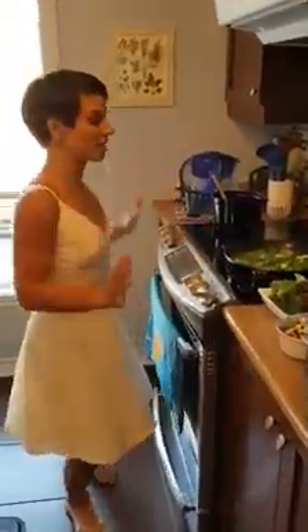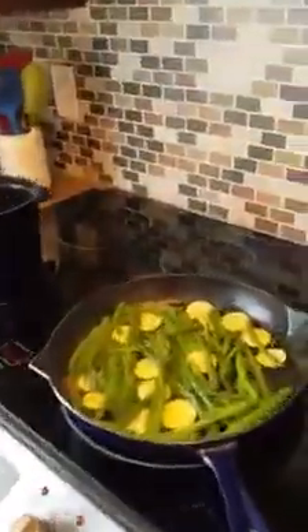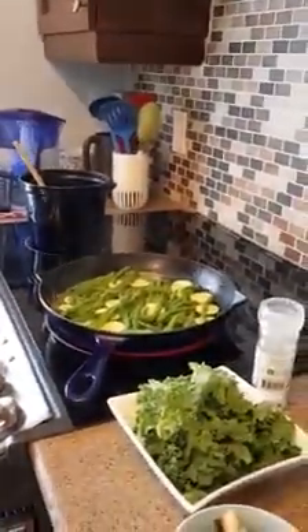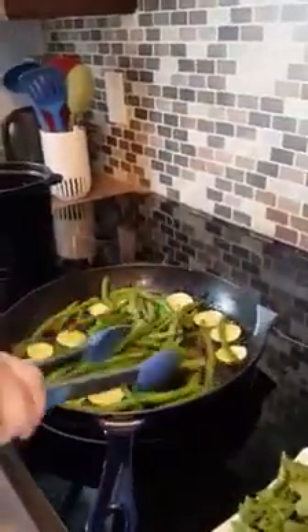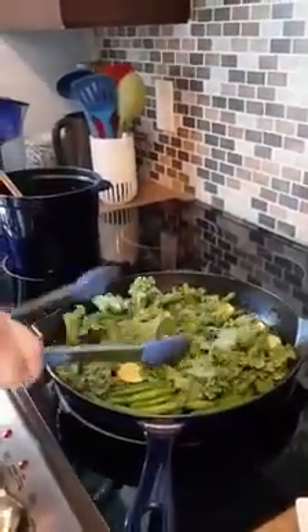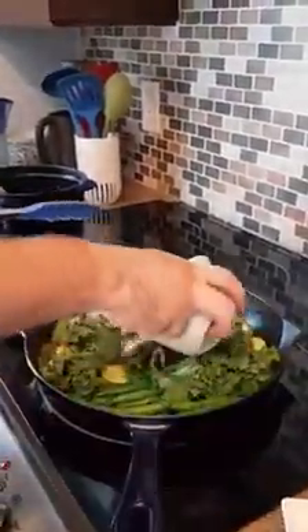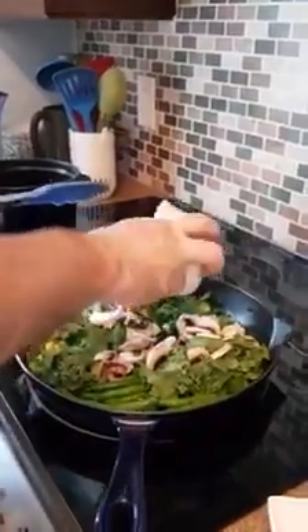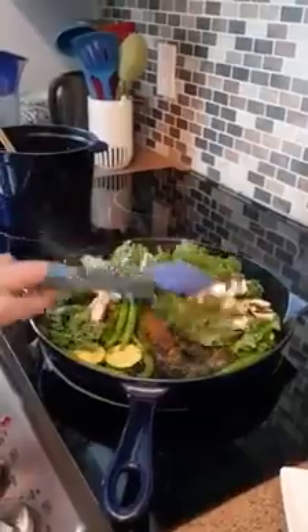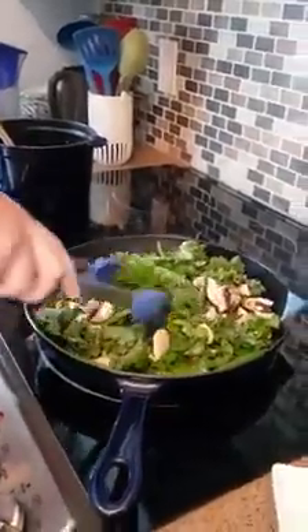We're going to put it all together, top it off, and it's going to be a great meal. Just let them mix up and fry the beans and the zucchini for about five minutes. We've been doing that for five minutes now and are adding the kale and the mushrooms at the very end. You can use spinach instead of kale — we didn't have any spinach, so tonight it's kale.